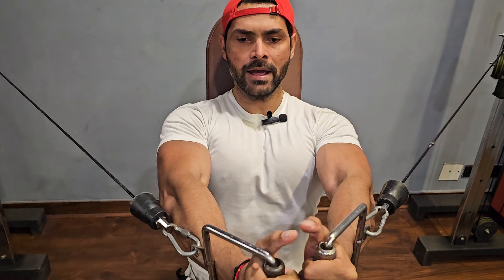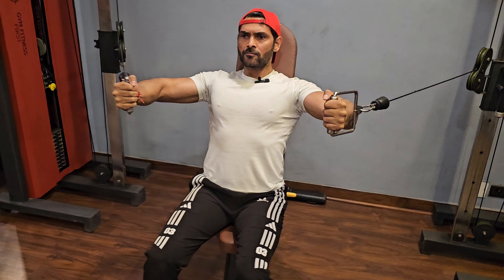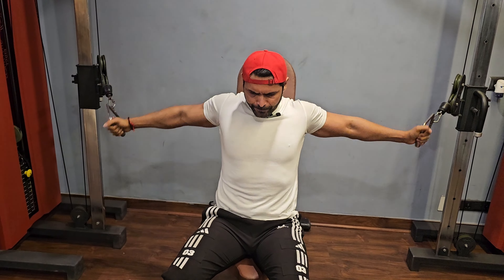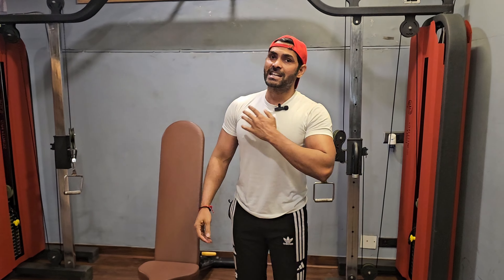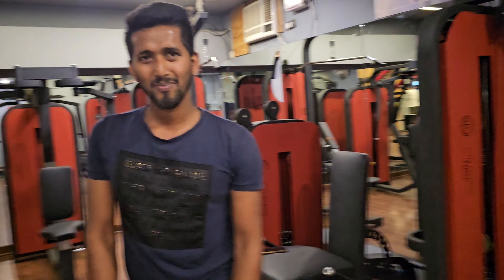One, two, three and four. One, two, three and four. Up. One, two, three and four. One, two, three and four. Up. This is the way we can do this. If you follow this, I guarantee that in two days you will feel it in your chest. Let's go! You can tell me how you feel after this exercise.